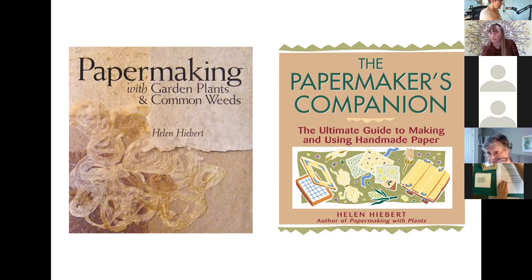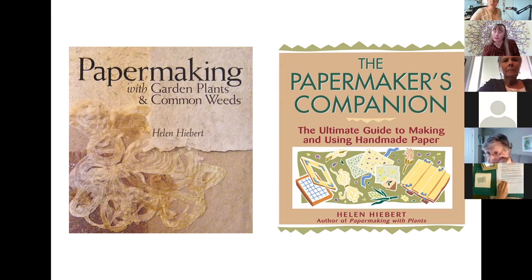While at the mill I fell into writing how-to books — that's another story — but I ended up really loving figuring out how to write instructions and tell how things are made. I started out writing books about hand papermaking, and I always enjoy featuring the work of other artists in my books and seeing how my books are used.